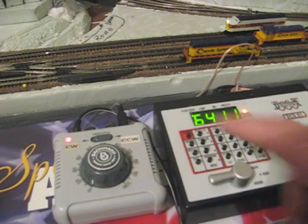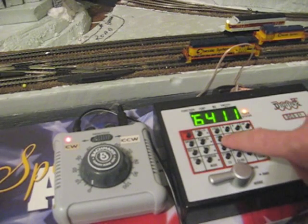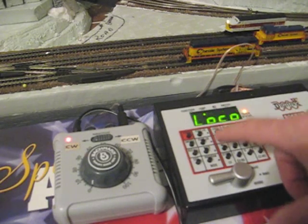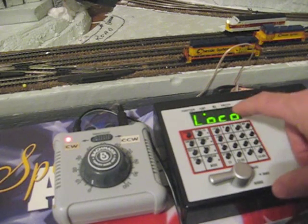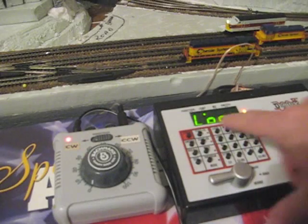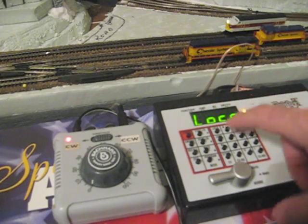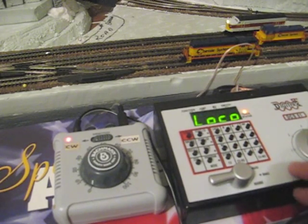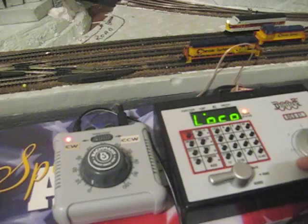The second step is to assign a locomotive to the jump throttle. There's a button right here on the Zephyr marked Jump. If you press that once, the jump light goes on solid — that indicates that jump throttle one has control of the buttons. If you press the jump button a second time, it will start to blink, indicating that jump throttle two has control of the buttons. At all times, the direction and throttle control of the base unit is always still controlling the locomotive assigned to the Zephyr itself.